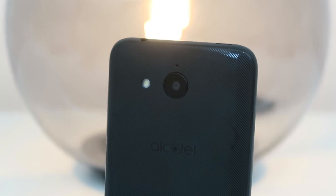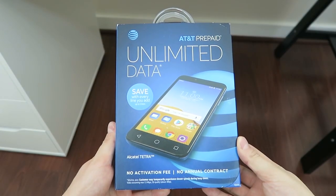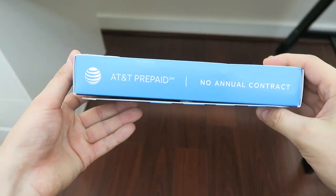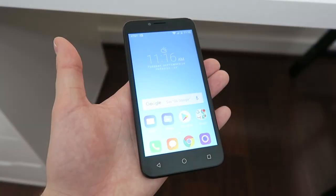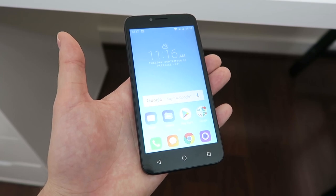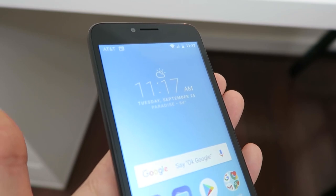The device features 4G LTE connectivity, a MediaTek MT6739WM processor, 2GB of RAM, 16GB of internal storage, and has support for microSD card expansion. In addition, the device features a 5-inch 480x854 resolution display, a 5-megapixel camera on the rear, and a 2-megapixel camera on the front.